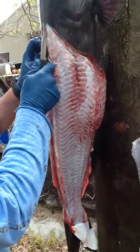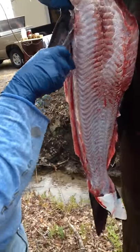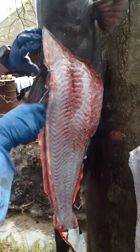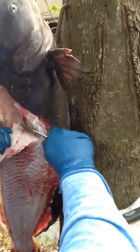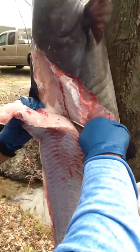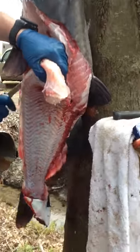Once you get them skinned like that, take you a good sharp knife. Get right in here on the back, right down to the bone, to the ribcage. You can feel the spine and the ribcage in there — like cutting that back strap out of a deer. Back here at the top, stay around that ribcage. Come back and catch back up.